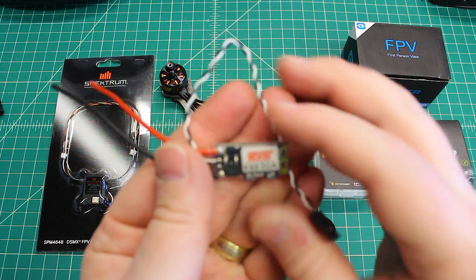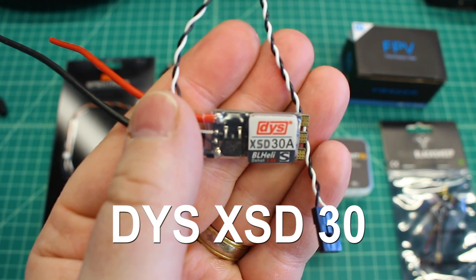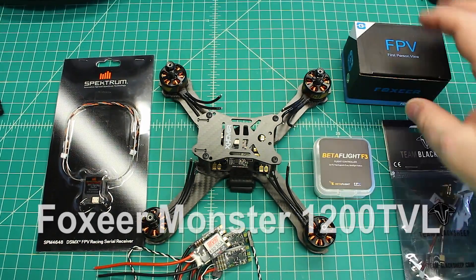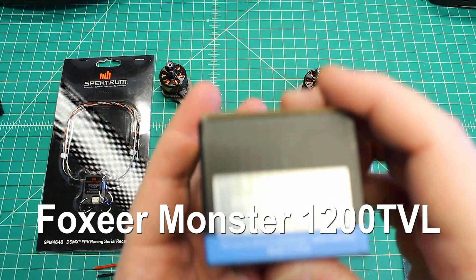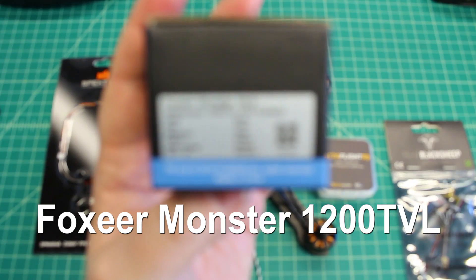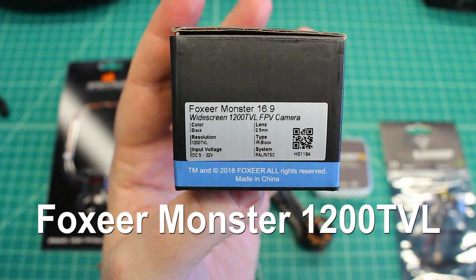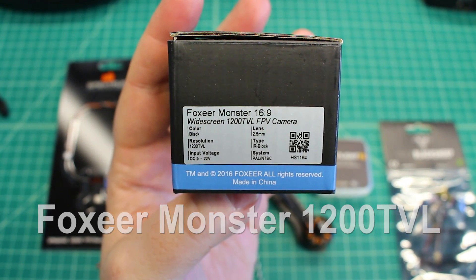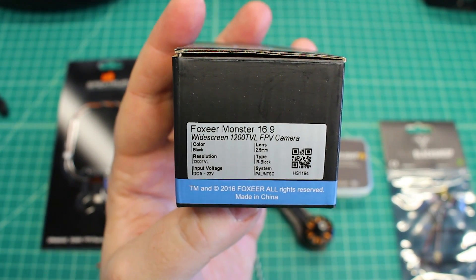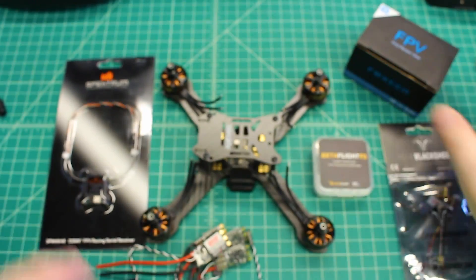For ESCs, we're going to run these XSD-30s. These are BLHeli-S from DYS and they're also D-Shot capable, so those are great. For camera, we're running the FoxEer Monster — make sure you can see that. There you go. The FoxEer Monster is a 16x9 camera at 1200 TVL. It's got a 2.5mm lens and this is the IR block version, meaning it's going to block infrared light. That's a good camera.